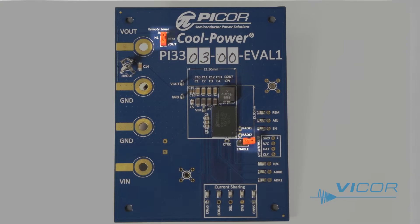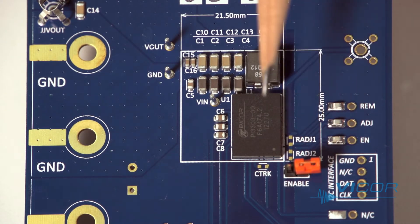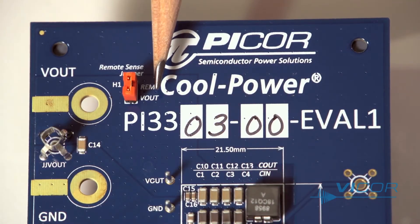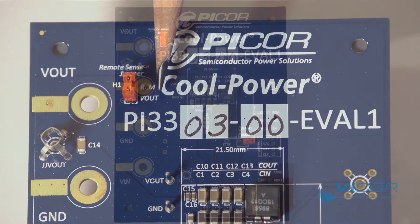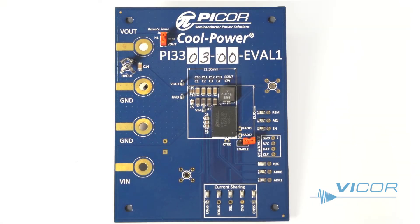There are also two headers on the board. One header is for enable, which enables or disables the part. Another is to connect the remote sense line directly to an output terminal. An internal 100 ohm resistor is connected between the remote sense pin and VL pin to provide regulation when the remote sense is left open. With remote sense open, the converter will regulate 100 millivolts above its set point. To use the remote sense function, simply connect the remote sense to the desired reference node to be regulated.